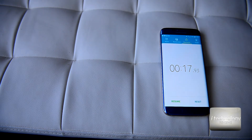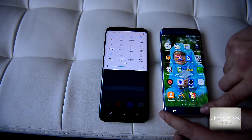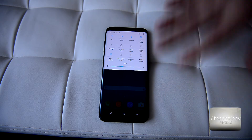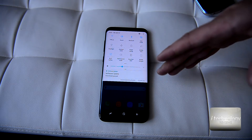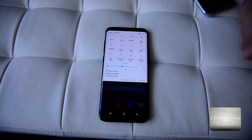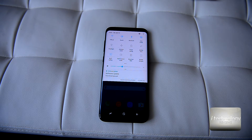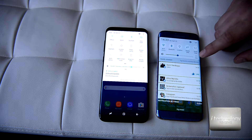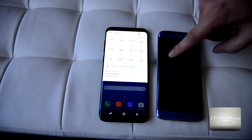First you unblock it with the code, then you can use face detection. Android starts very rapidly. I didn't install more than two or three applications on the phone, so it's fresh and you can make a relevant opinion.